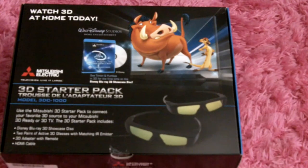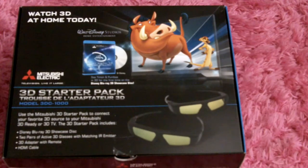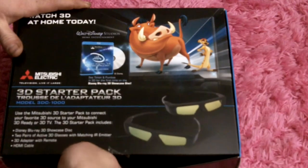Hi, we're here today for the unboxing of the Mitsubishi 3DC-1000. I have a 73-inch WD-73C9 television, so it's supposed to work with this one. First time I'm cracking the tape on this, so let's do this.